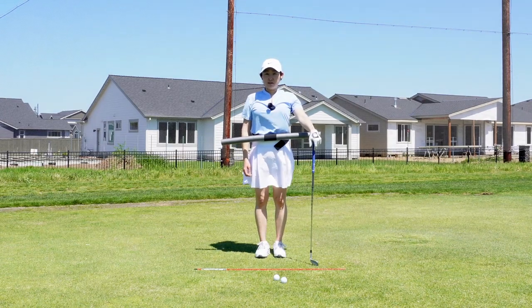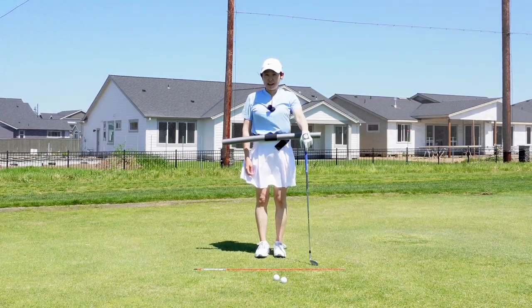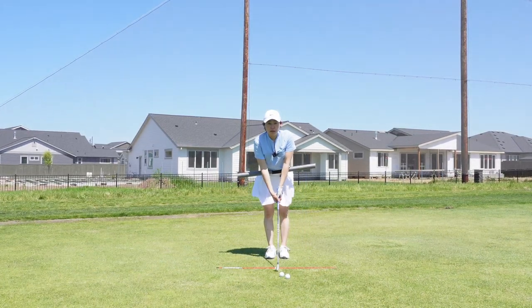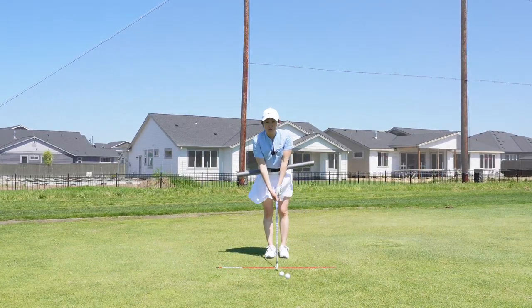Hi everybody, this is Jenny Lee from The Golf Box. Happy Mother's Day. Today I'm gonna talk about a follow-through that I see actually in a lot of women.